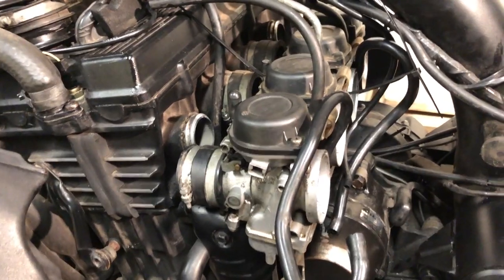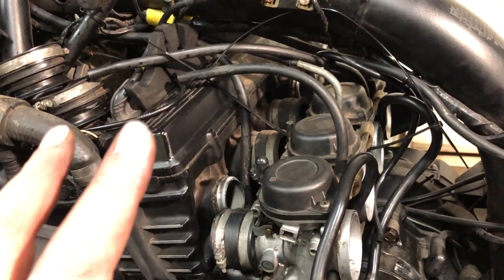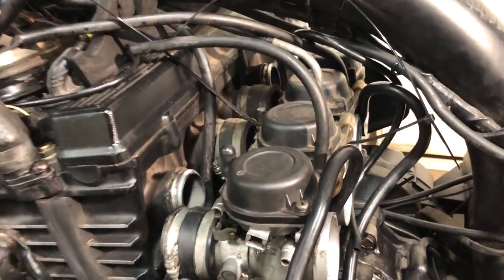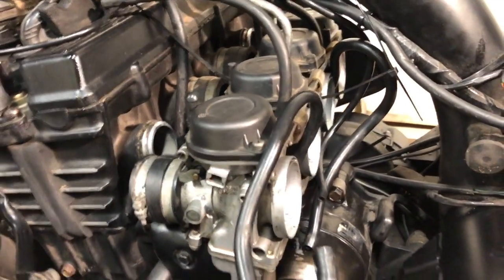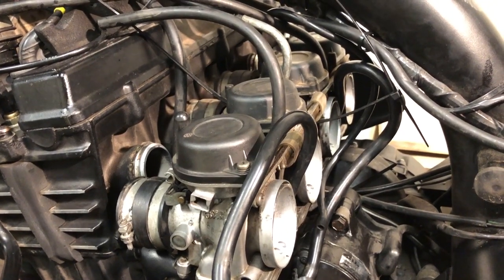Since I need new airbox inlet rubbers, I'm going to leave all the cabling on the carbs as is, and all the pipework, because it might take me a week to get them in. Just so I don't forget where anything is, I'll leave it open and wait for the parts.